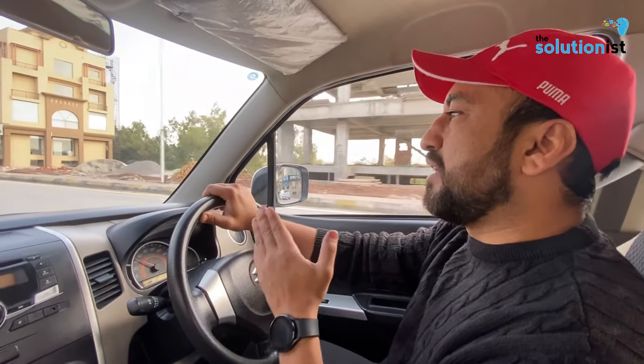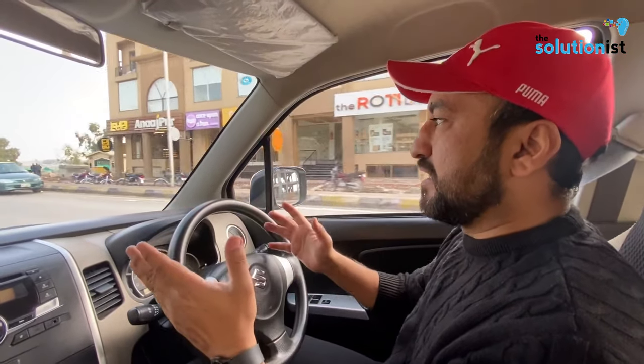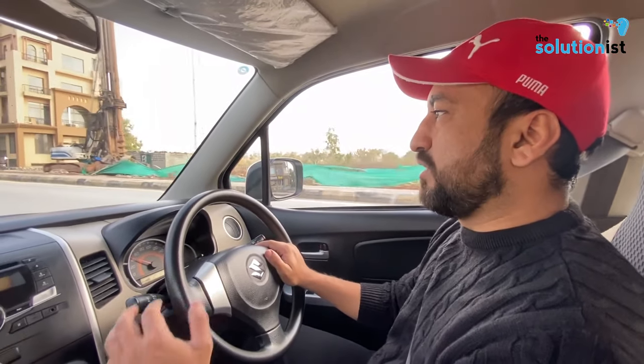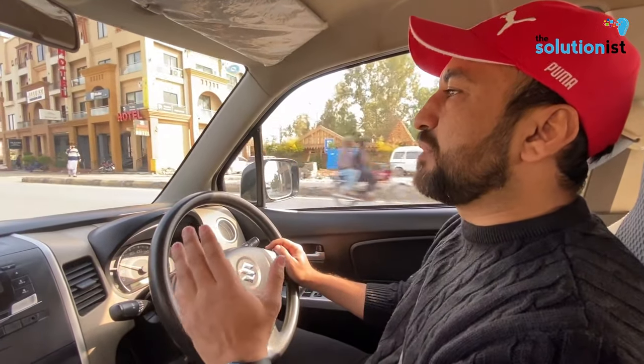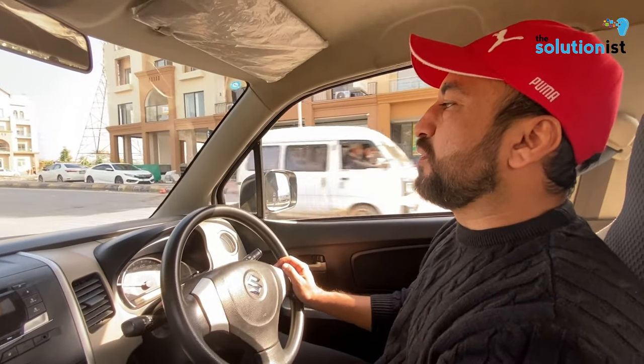So this car started to appear more in the market. Before that, people already liked this car because of its fuel efficiency. Kareem and Uber drivers were the first to drive it widely in Pakistan.